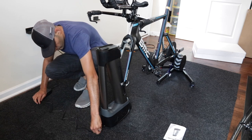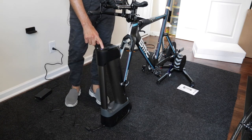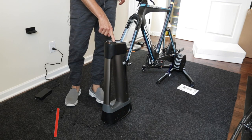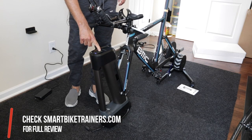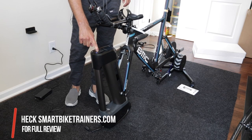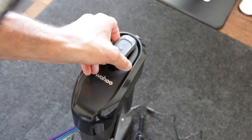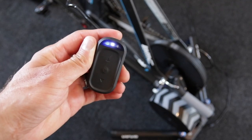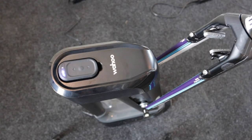For setup, first you need to plug in your Wahoo trainer Kicker and the Climb to a power outlet. Then grab the remote control and press and hold the center lock button on the Kicker Climb for about three seconds until the center white LED flashes steadily.